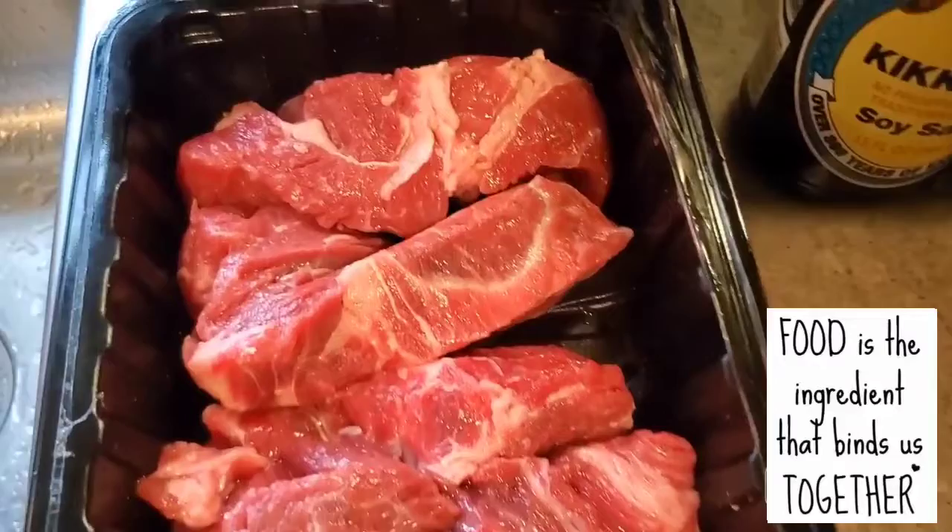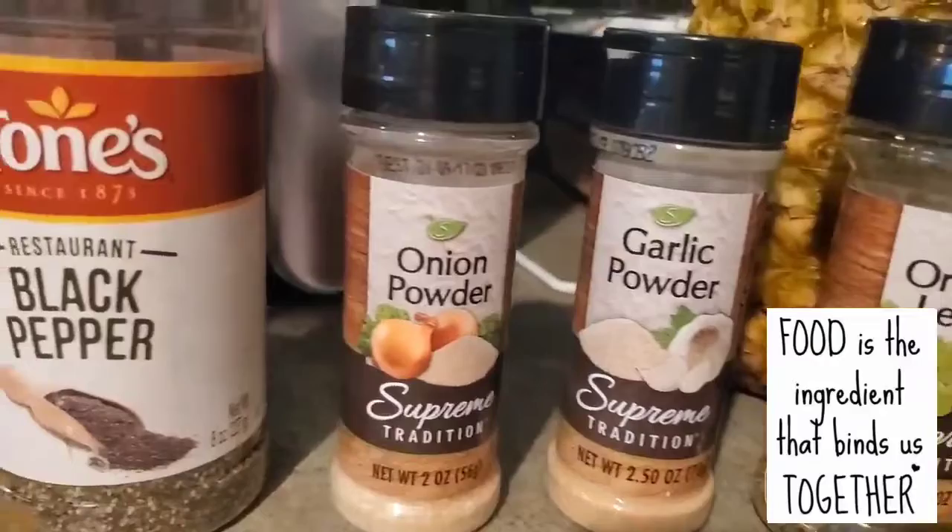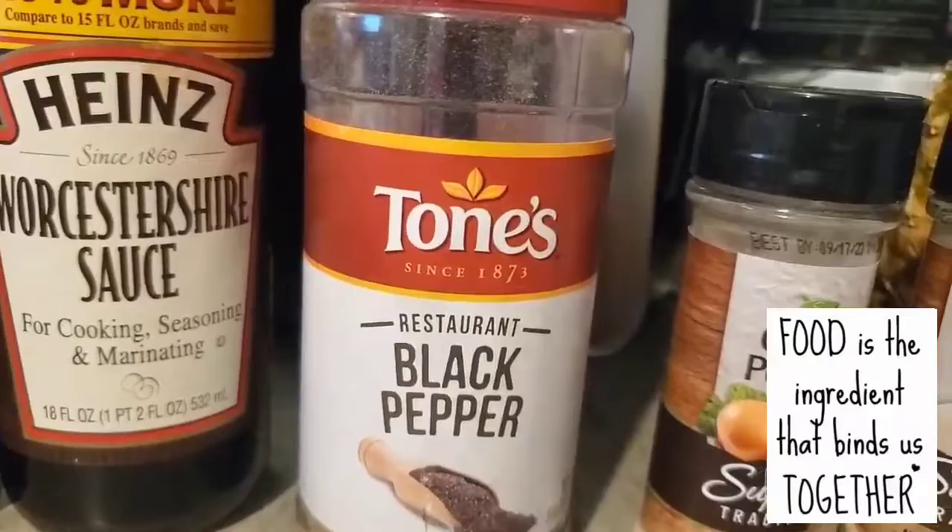Hi everyone, it's Gloria. Welcome back at Gloria's Kitchen right here at Tinker Wonderland. On today's video I am going to share with you my simple recipe and this is what I called broiled orange beef.